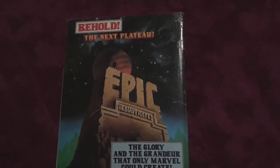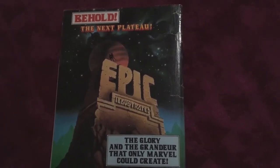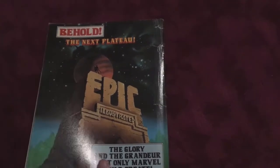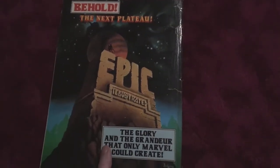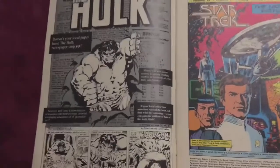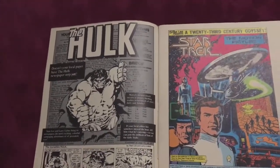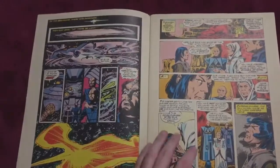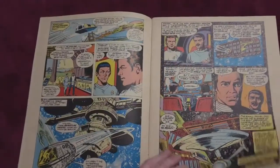The back of the original never really bothered me that much, but I've always thought it would be nice to have had an image from the film. They put IDW comics on the back of the reprint — Star Trek comics — but it's just generic. It's like they've repeated the same problem, so I won't be buying the reprint.